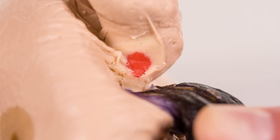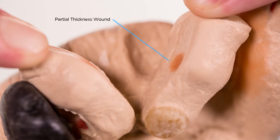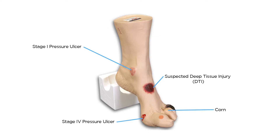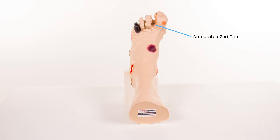There is a necrotic 5th digit, interdigital maceration between the 4th and 5th digit, partial thickness wounds between the 3rd and 4th digit, a corn at the base of the 3rd digit, a callus on the tip of the 3rd digit, and an amputated 2nd digit.